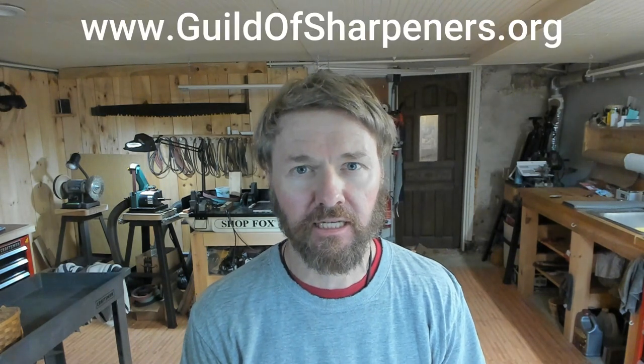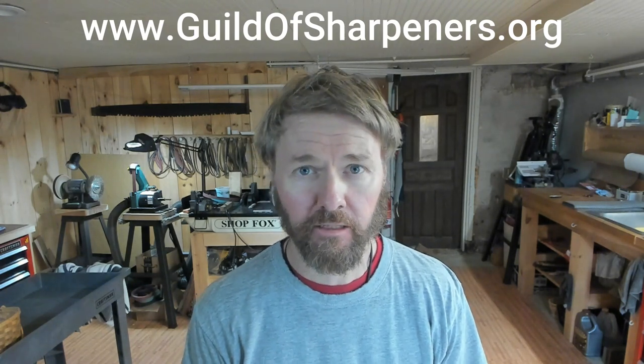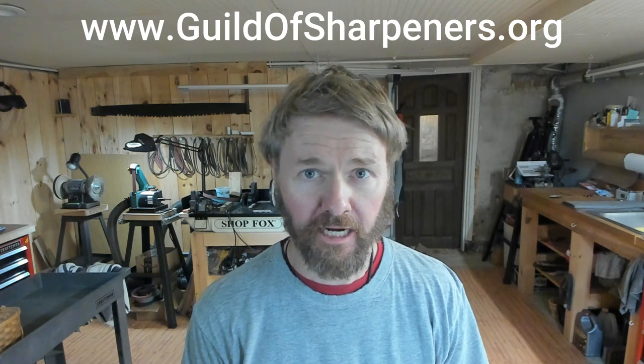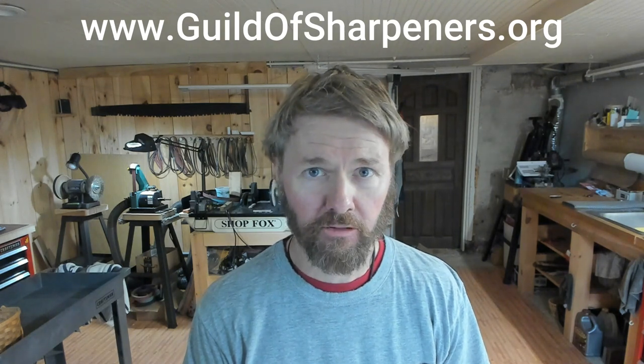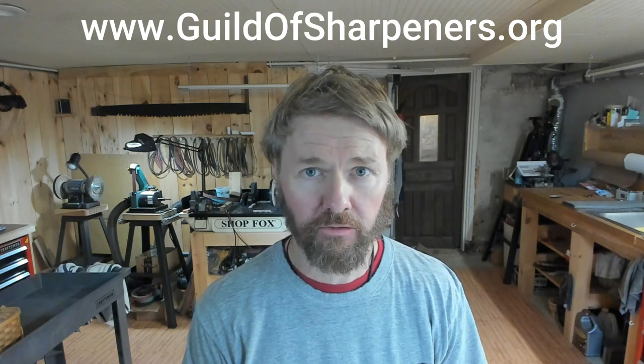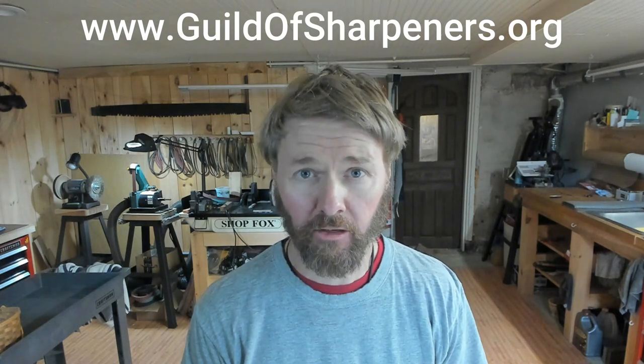Hey, Matt here jumping in quickly — this is the style and type of content I produce for the Guild of Professional Sharpeners. One advantage of membership is a running dialogue where we fine-tune procedures and all get better over time. If being part of a community improving sharpening, helping each other succeed in sharpening and in business — making money from sharpening — interests you, check it out at guildofsharpeners.org. I'll also leave a link in the description.